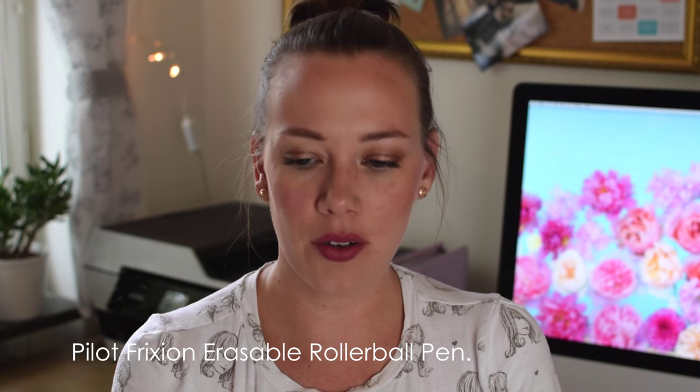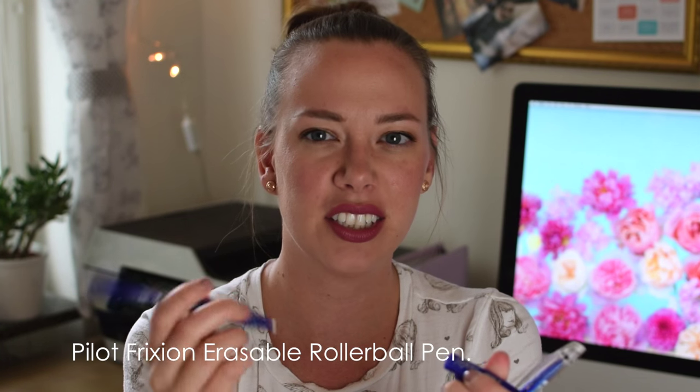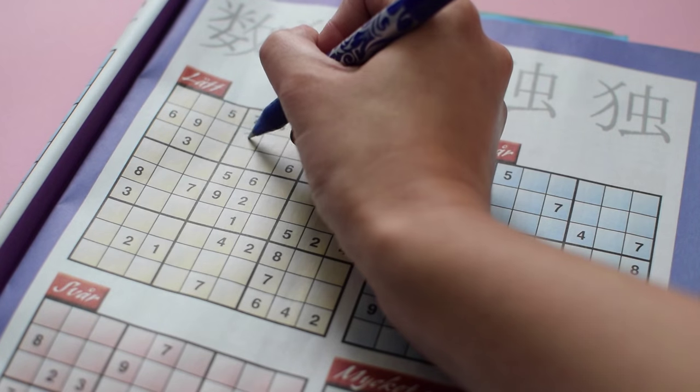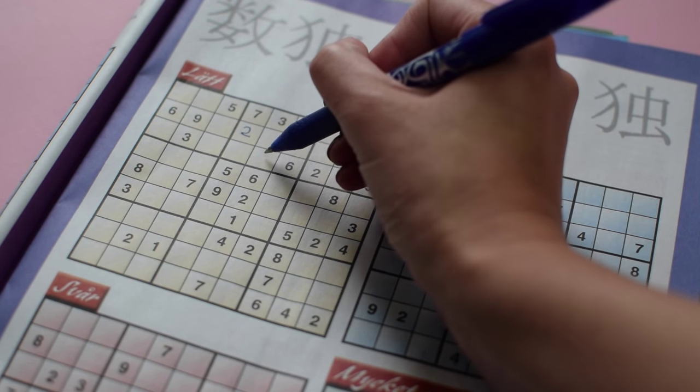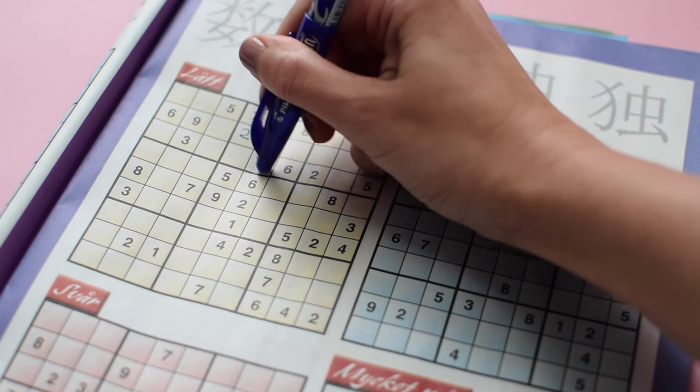Then, because I'm a sudoku freak — it's a new obsession — whenever I have some free time, like with my morning breakfast, I like to solve sudoku puzzles. So I bought an erasable pen, or friction pen as they're called. It's a little more fancy than they used to be, just regular blue ink with the little plastic thing to erase. And Cult Pens kindly gifted me one as well — a Uniball one. The one I picked was Pilot. They're both very nice and blue and they help me when I make mistakes, which is constantly.